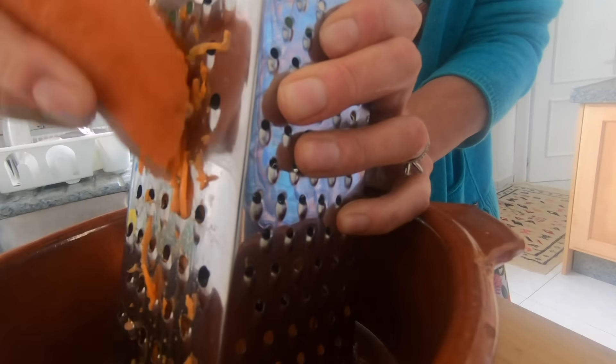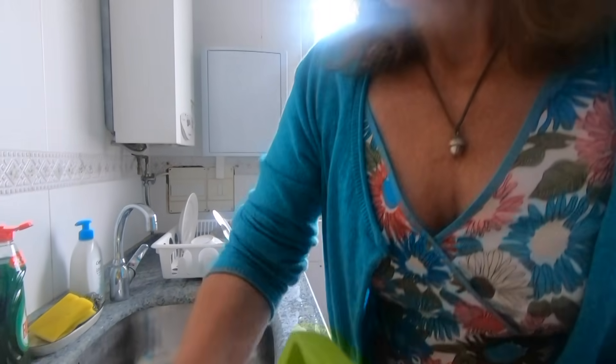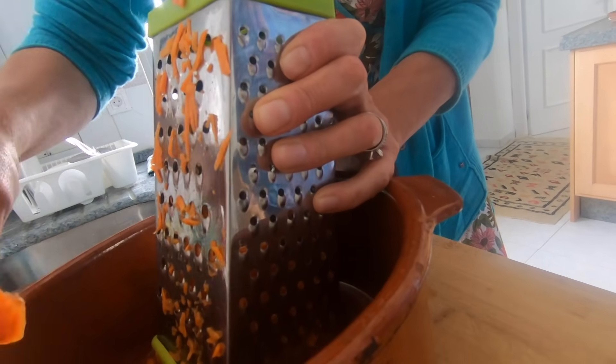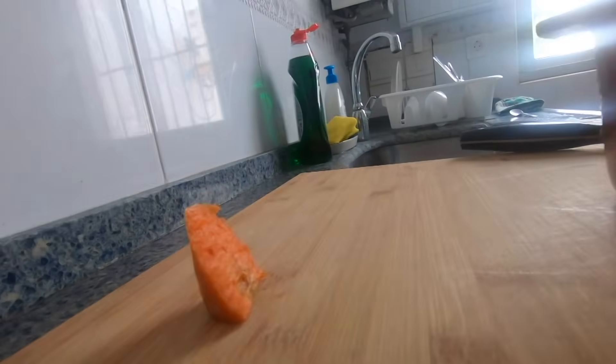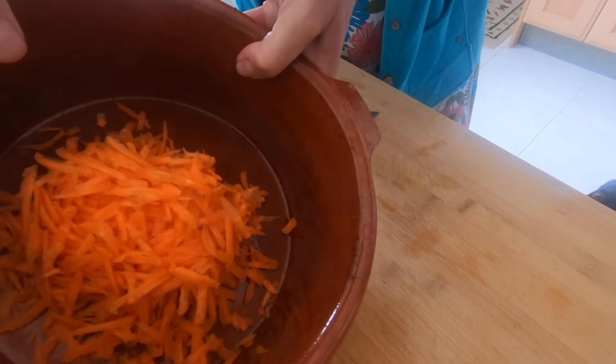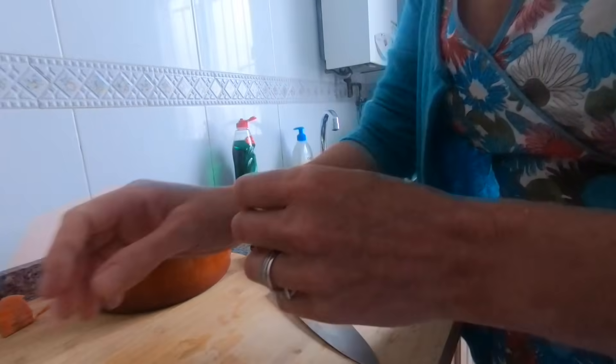This whole recipe takes literally four minutes. I'll save a little bit for Percy. OK, next we cut some cabbage.